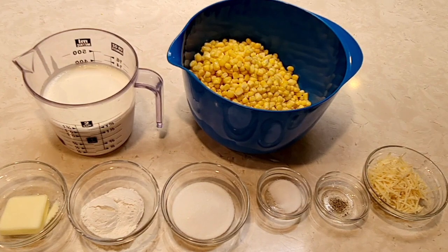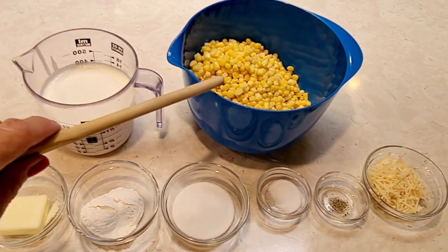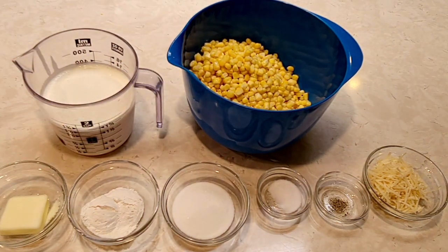Here's everything I'm going to use for this recipe: 12 ounces whipping cream, one pound frozen kerneled corn, one and a half tablespoons of butter, one and a half tablespoons of all-purpose flour, two tablespoons of sugar, half a teaspoon of salt, a pinch of black pepper or white pepper, and three tablespoons of Parmesan cheese.